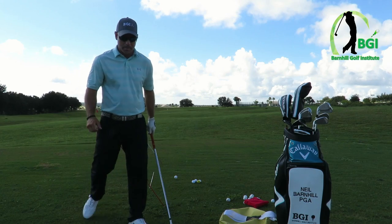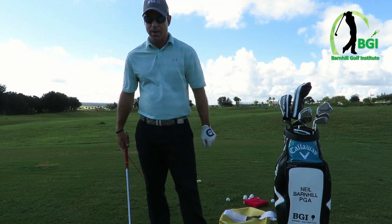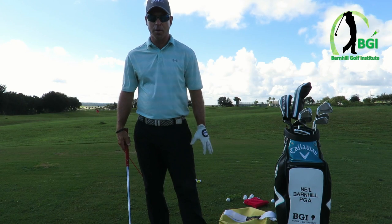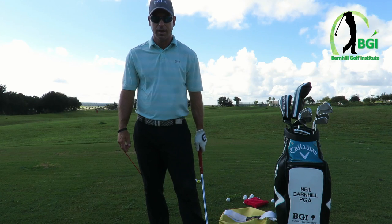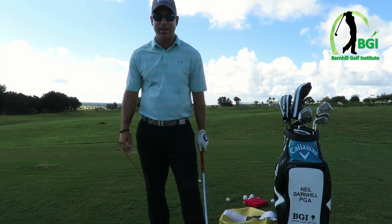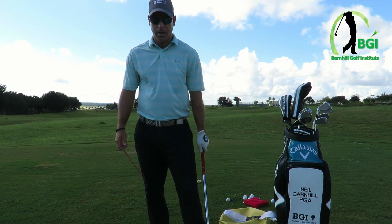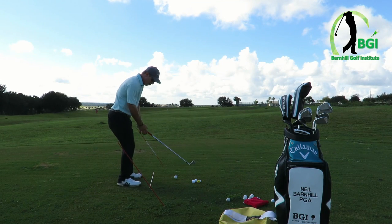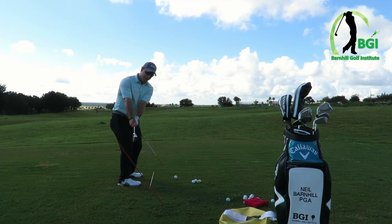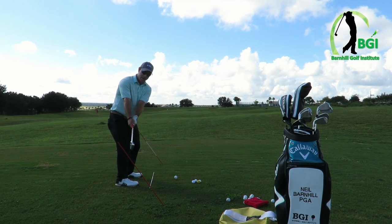One thing I want to talk about — everybody talks about shallowing it out and lagging it on the downswing, which I agree with. But I'm going to give you a different take on this. A lot of people try to get more inside-out on the transition by taking it more inside on the takeaway, and that is not what we want to do. In fact, that will make you come more over the top. This right here is for your swing plane. When we go back, we need to make sure that we are to the outside of that. You need to go straight back the first 12 to 18 inches, and then when you get to this point it needs to be here.